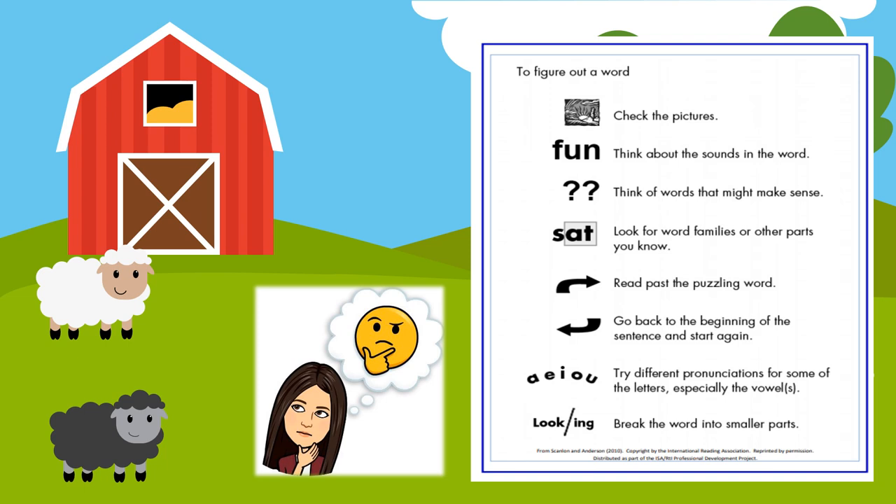You could check the picture, or think about the sounds in the word — that's when you tap and sweep. If you see a silent E at the end of a word, be flexible with your vowel sounds, and we might even cover up the ending to figure out a word we don't know. While we're reading, if you get stuck on a word, look for Mrs. Fusco's Bitmoji and look in my thought bubble — it will give you a clue about what strategy to use to help you puzzle through that tricky word.